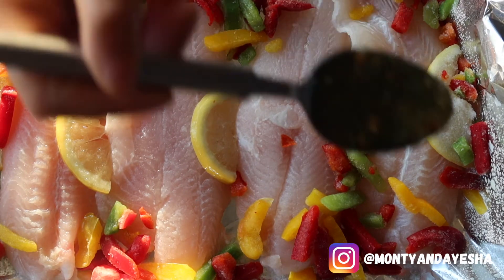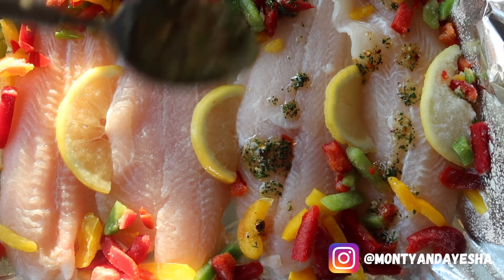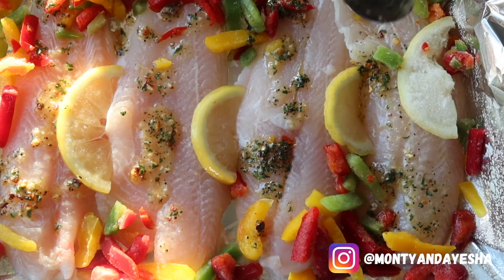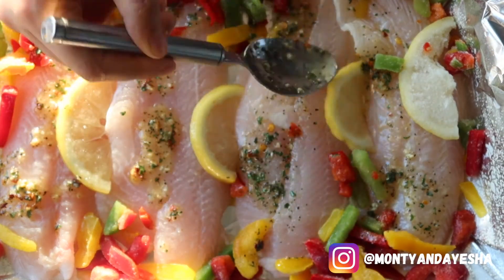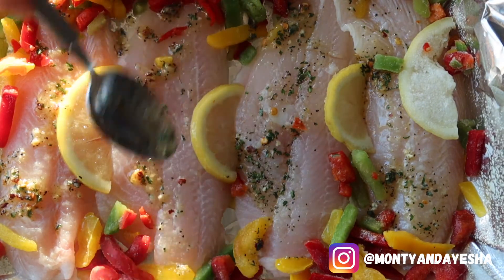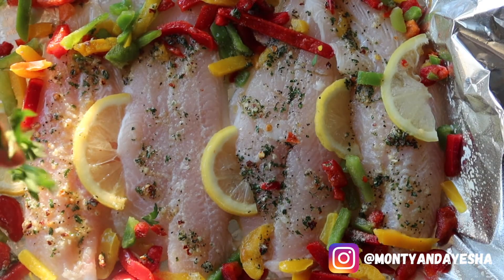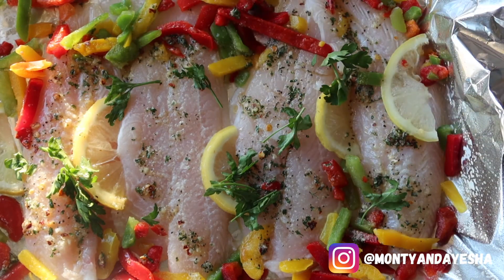Now drizzle all of this dressing over the fish. With fish, it's nicer to have a subtle taste of seasoning because overpowering it doesn't taste as good. Then get some fresh parsley and put it on top.